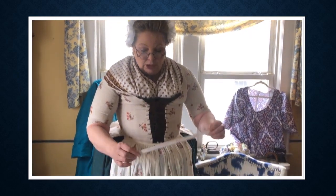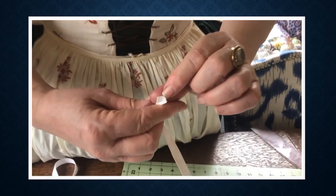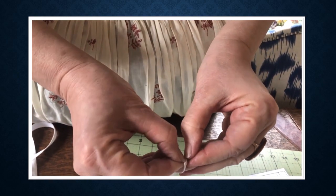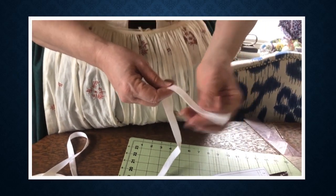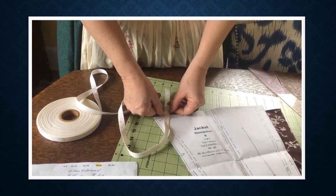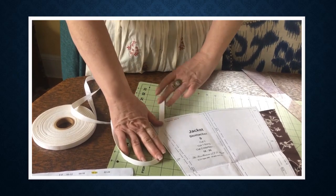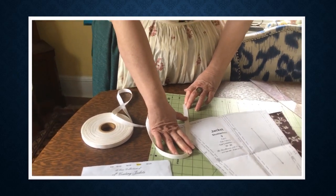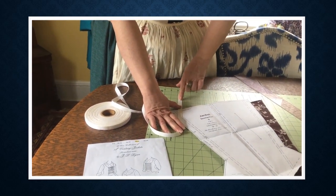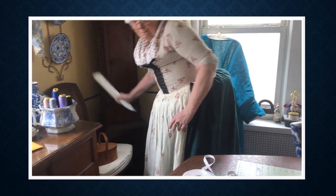Stomachers do involve some different products you might have never used before. One of them is a very strong tape — this happens to be boning tape. It has a little hole that you stick the boning inside of. In all the years I worked in the theater making corsets, we never did that, because two layers of this tape is stronger than one. Rather than use the little tiny casing inside, we use the whole casing to make it stronger. If you can't find this tape, you can use other kinds, but keep in mind that two layers may be better than one.